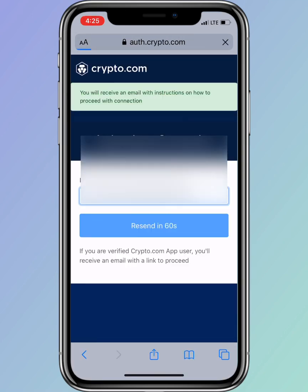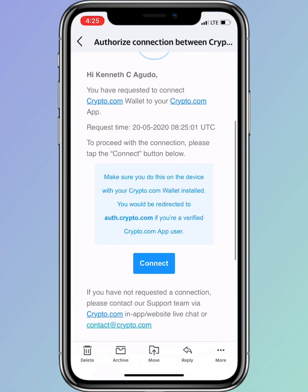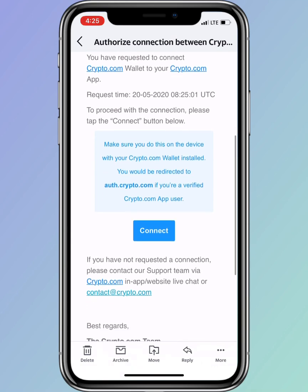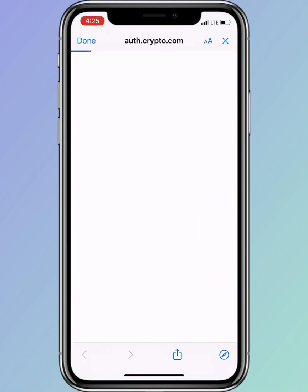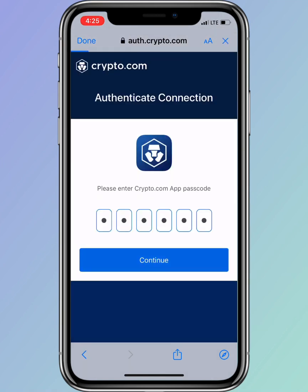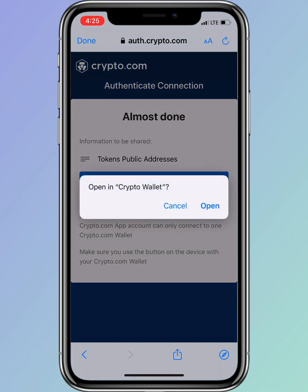Once you're done entering your email address, click on 'Send Connection Email'. Crypto.com will send you an email — just click on 'Connect', then input your six-digit pin, click on 'Authorize', and launch crypto.com.